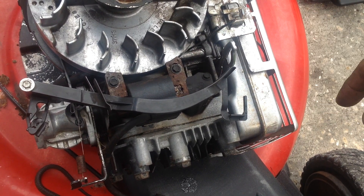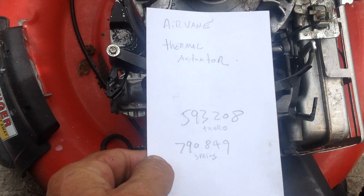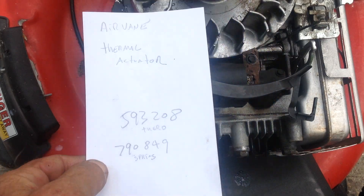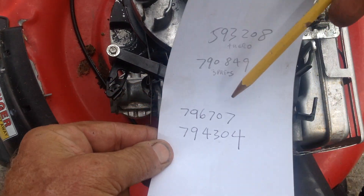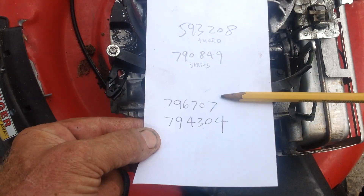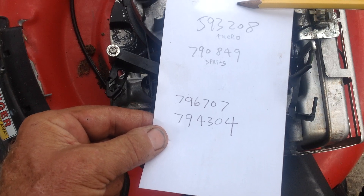The thermostat part number is 593208. If you have to replace the carburetor and yours can't be salvaged, the carburetor part numbers will work on eBay or Amazon.